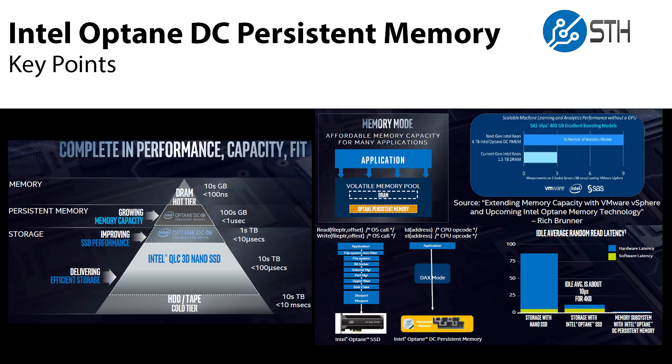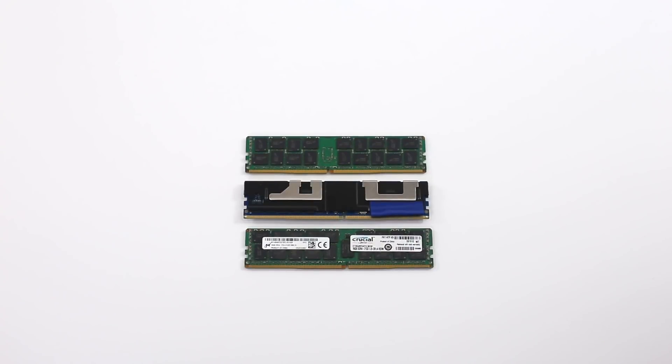The Intel Optane DC Persistent Memory, despite having an extremely long product name, is going to be a game changer for a lot of industries. It essentially brings very low latency storage — persistent storage — to the DRAM channels. This is memory that is faster than your current NVMe drives. It has lower latency, but it's also persistent and has larger capacity than your current RAM modules. This is going to be a big technology in 2019, and we somehow managed to get modules.